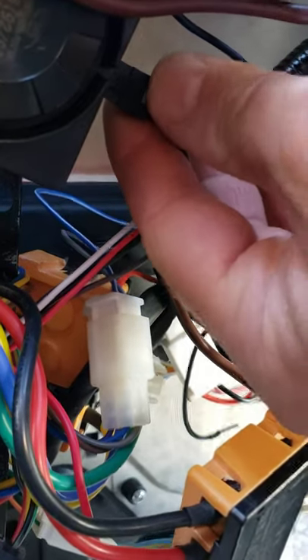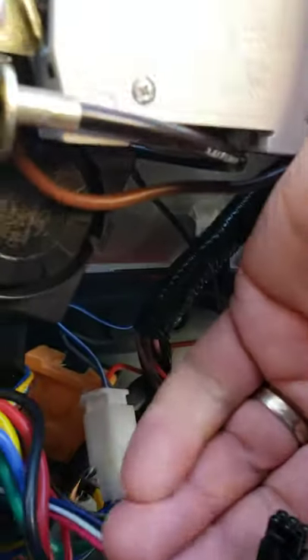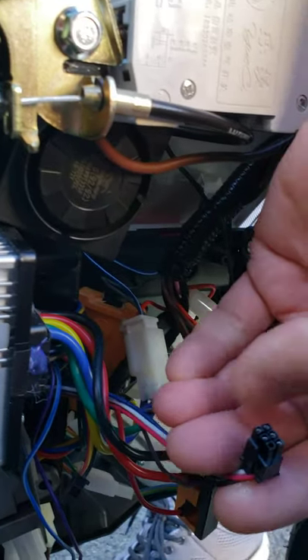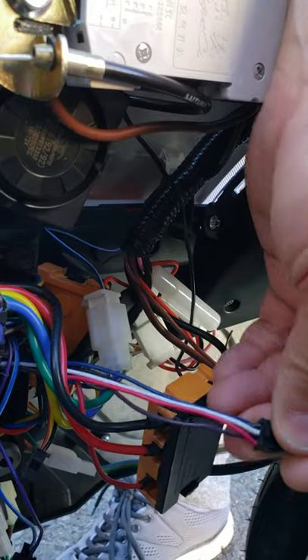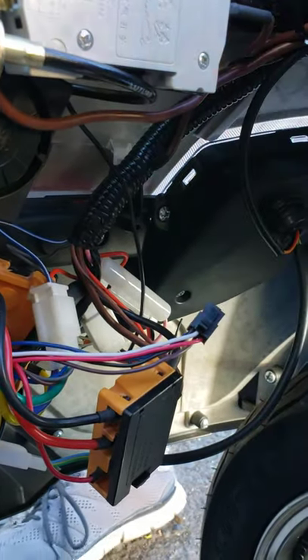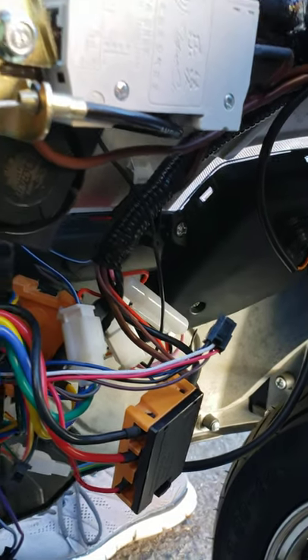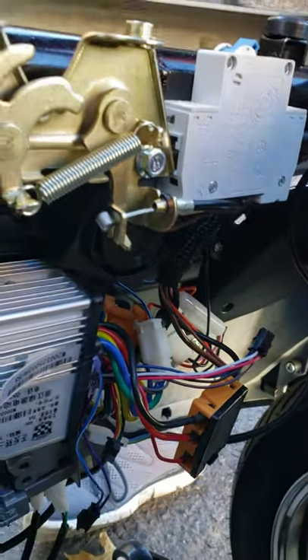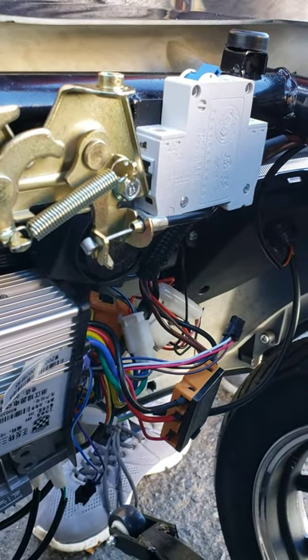You have to unplug this plug completely from this black module — this piece right here. Once you unplug it, your alarm will not be active anymore and your remote keychain fob will not be active anymore. It will never bother you again. From now on, all you will be doing is using the manual key.